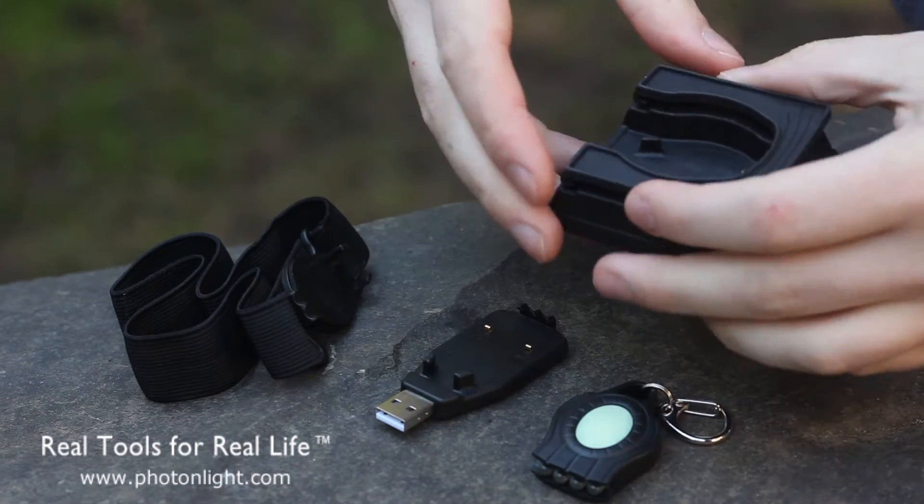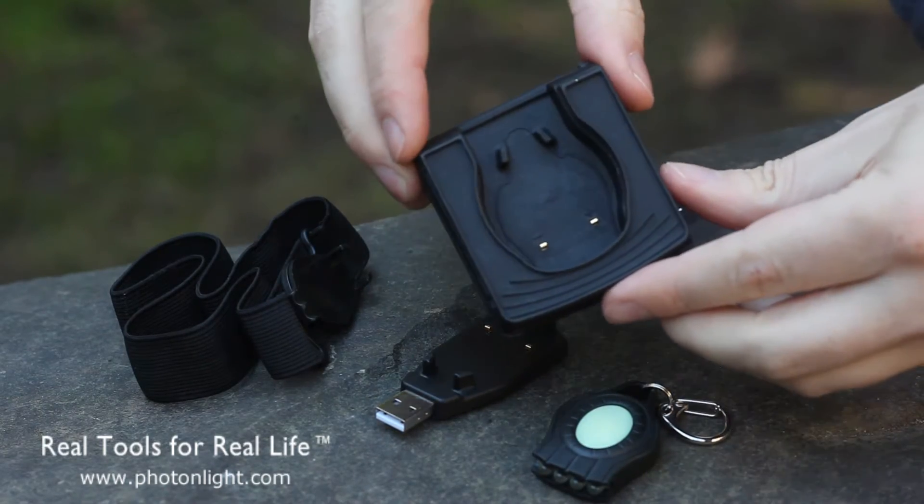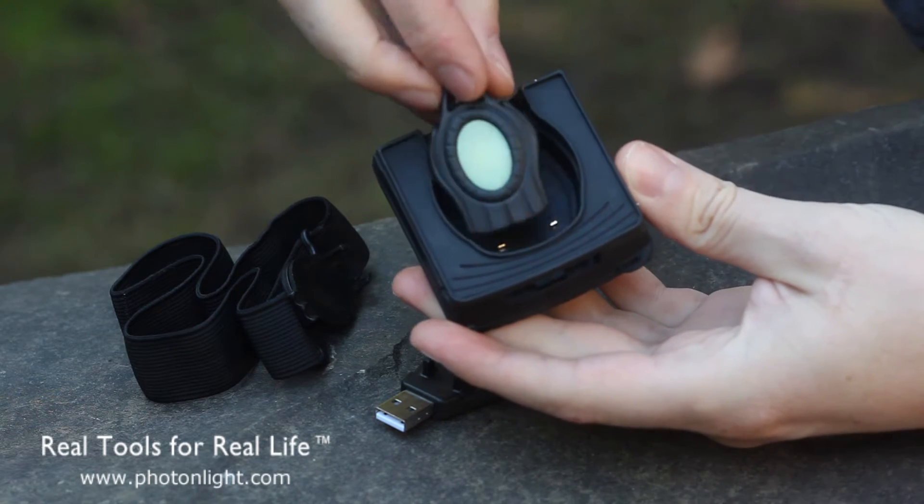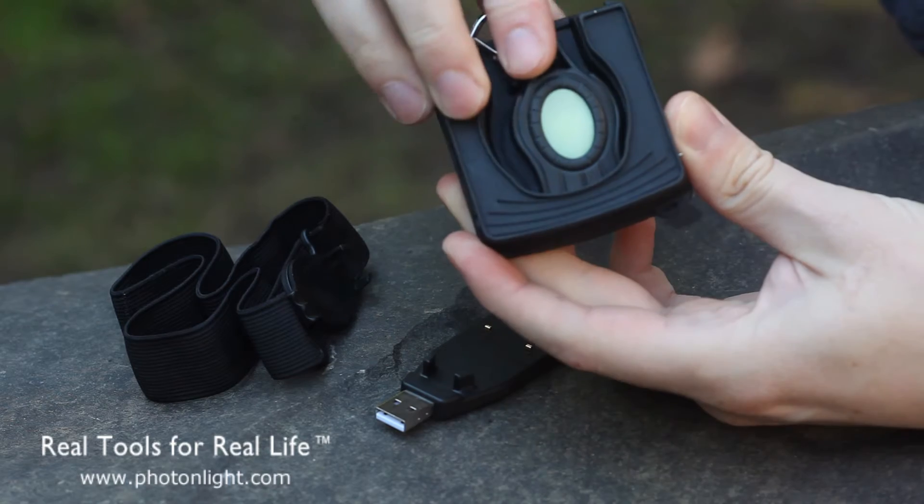Now, each of these chargers has a little clip in the back. You can simply clip your light in the front end first and then it snaps in the back.